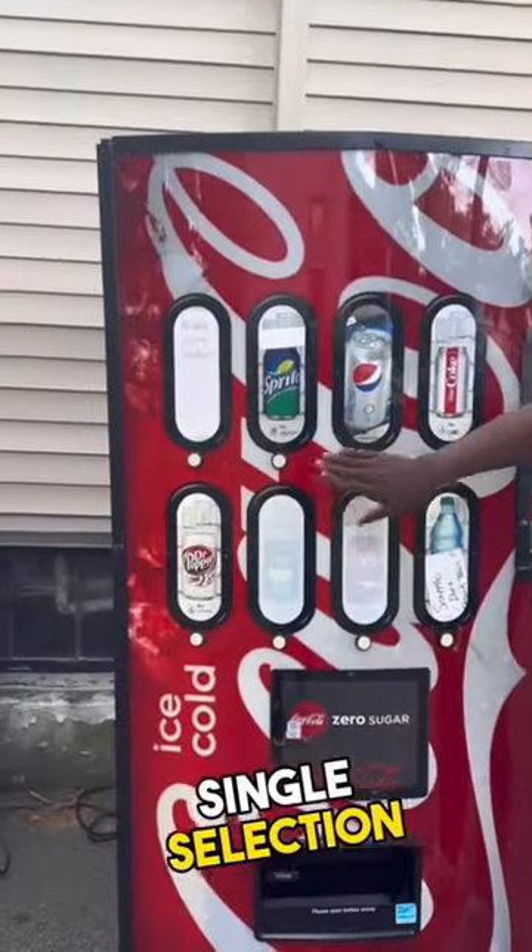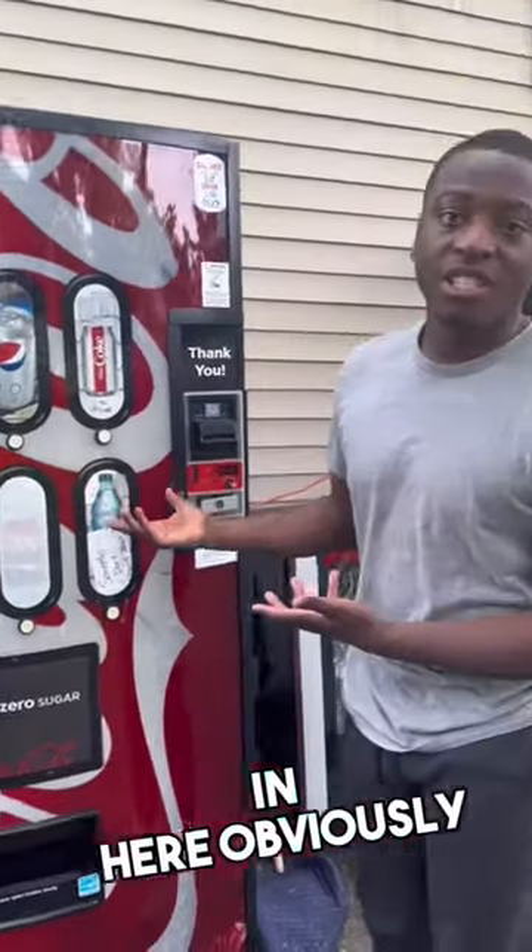You want to make sure that you test every single selection. There's nothing in here obviously, so it doesn't work. And that's how you test out a drink vending machine. Peace.